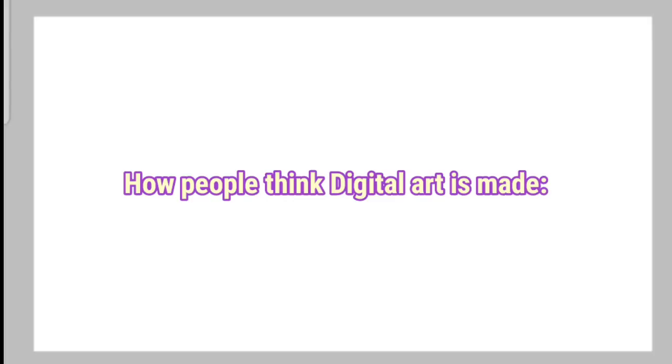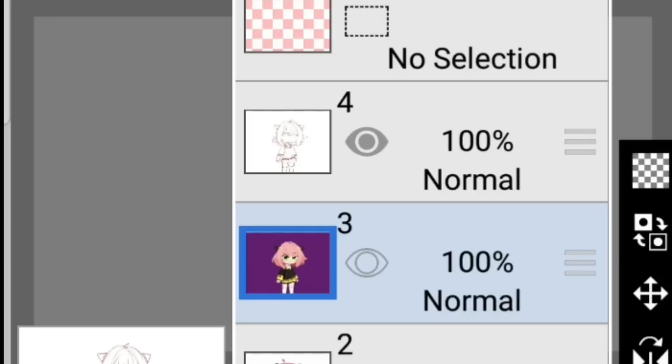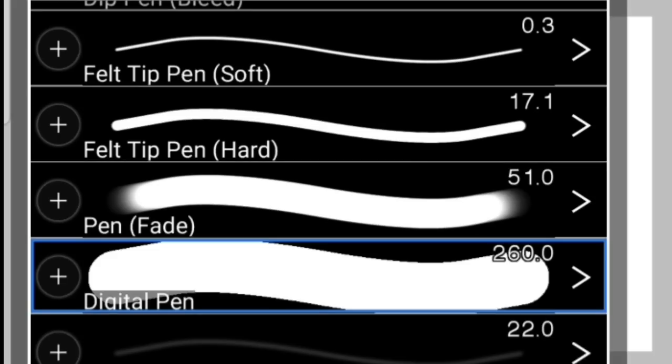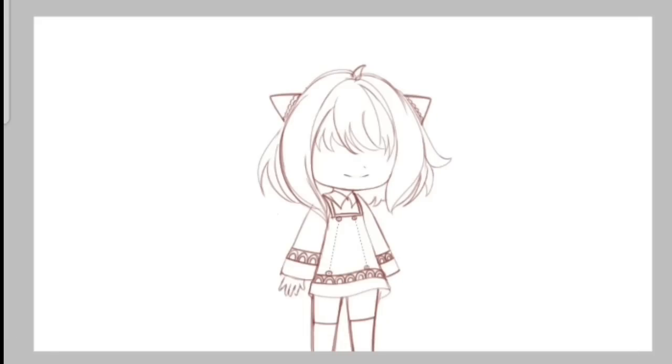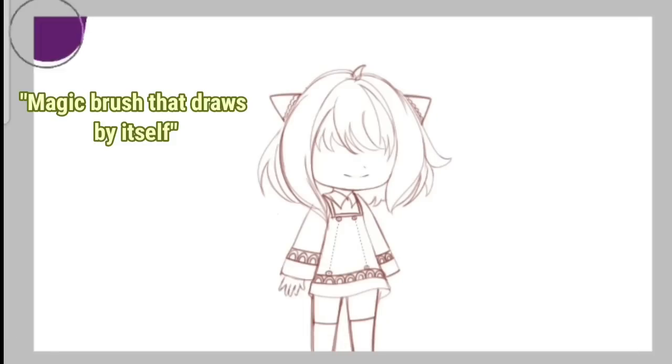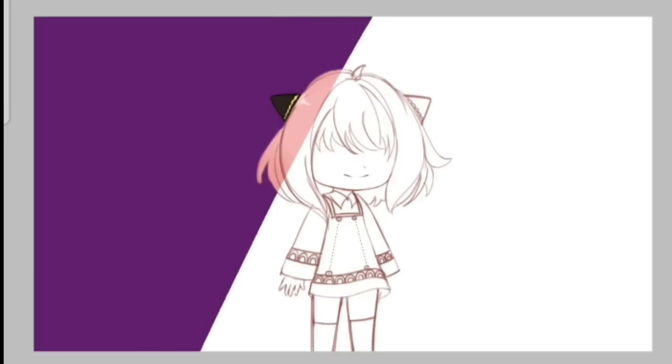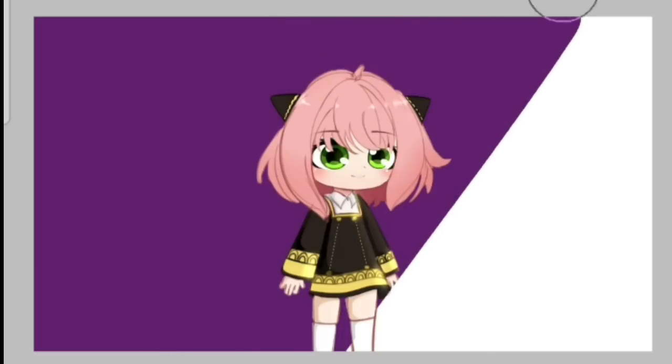I'm going to use this magic brush right here, and my sketch will slowly emerge to my canvas. Now, I'm going to use this artificial intelligent brush, I'm going to paint the background and render my sketch. Just like so!